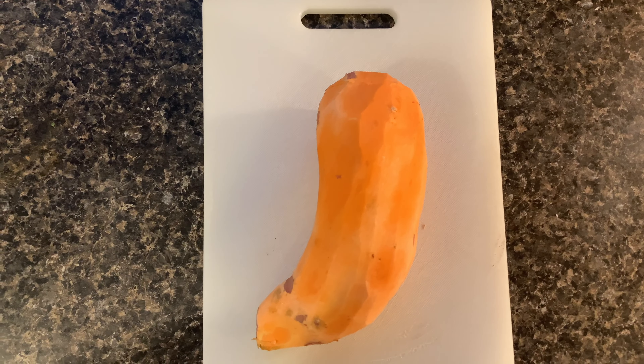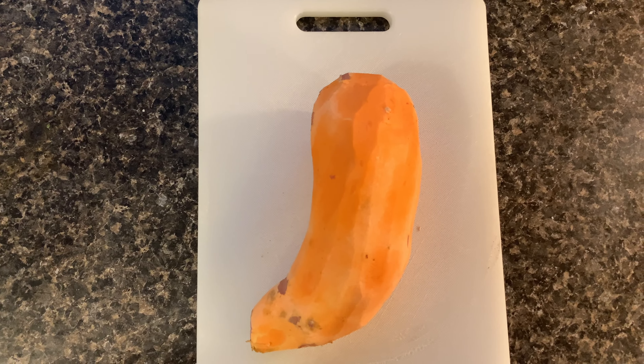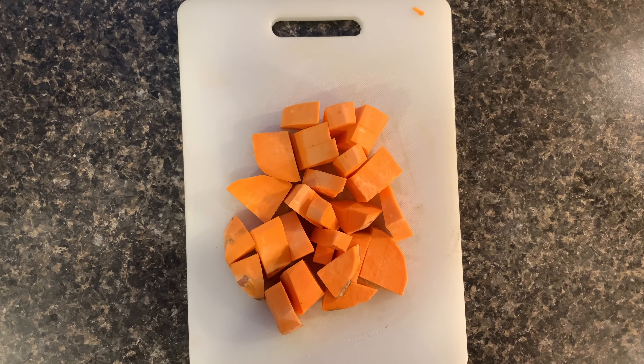Take one whole sweet potato and chop it up into equal fine parts, about a quarter size.